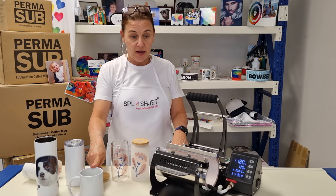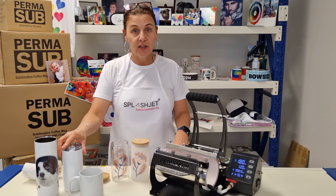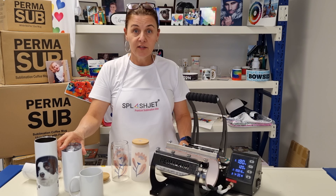You can also do your mugs and your stainless steel skinny tumblers. For more updates, subscribe to our channel. Thank you.